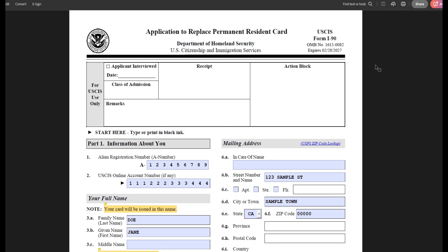Hi guys, welcome or welcome back to my channel. My name is Ksenia. I make videos for people who are going through the family immigration process. Today we're going to fill out the form I-90, which is the application to replace or renew your permanent resident card.